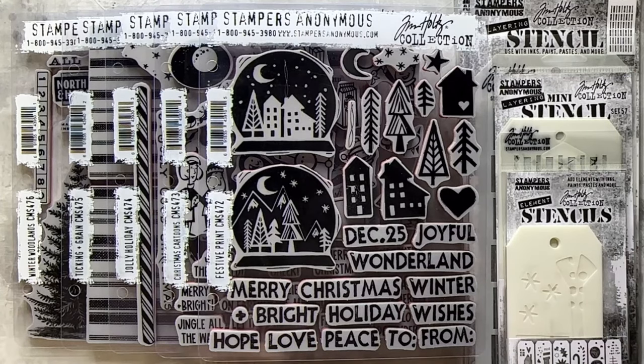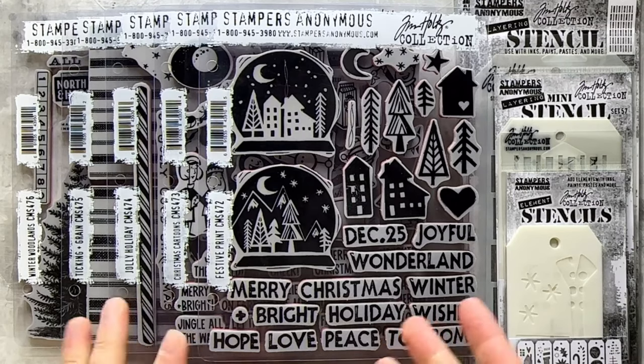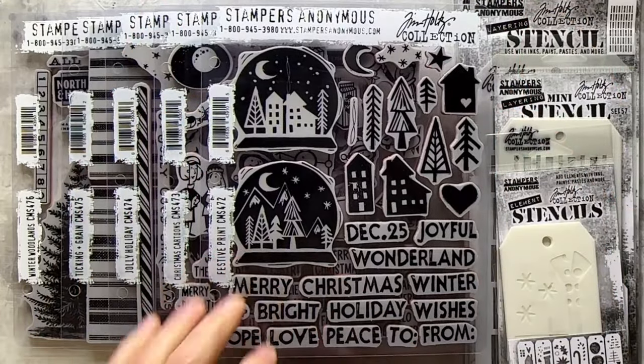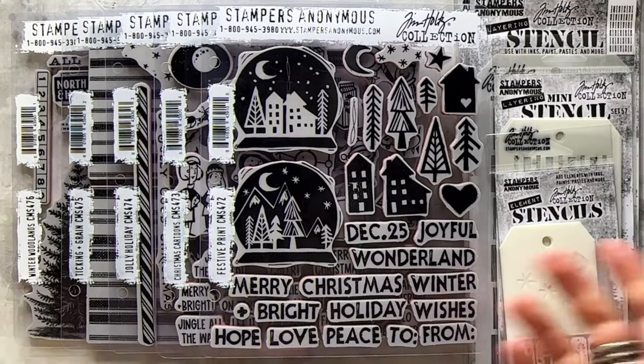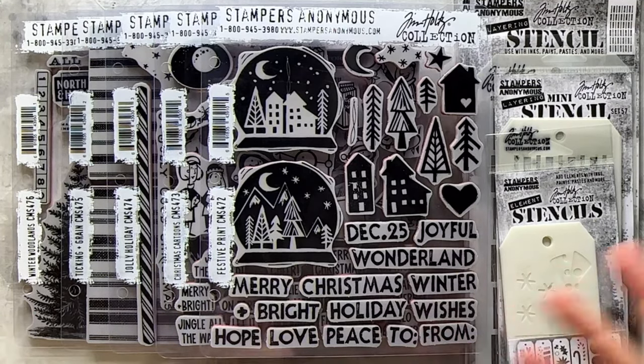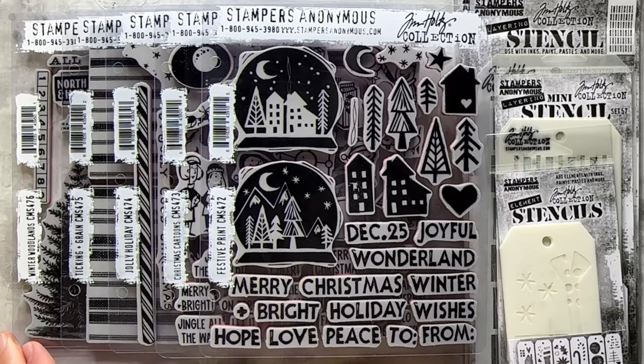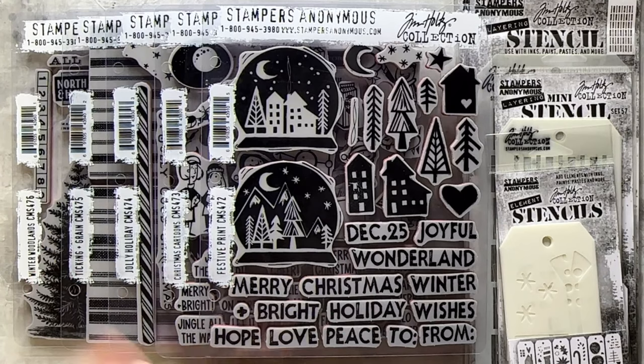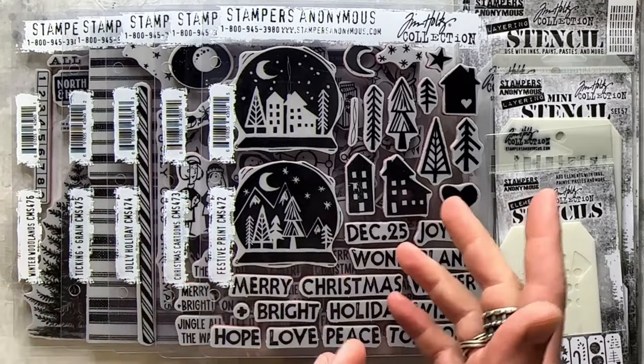Sometimes you'll see art used in different formats throughout all of my product brands. Some stuff is actual vintage material that we scan in and turn into stamps. What I really love about designing for Stampers Anonymous is it allows me to treat each set as its own idea — very different from when I'm doing Ideology or Sizzix, where I think about how things should work together and scale.